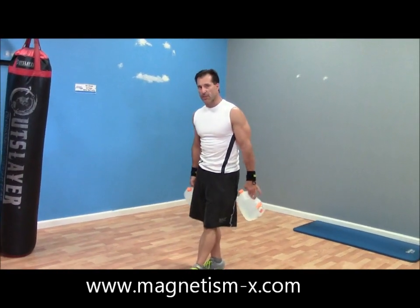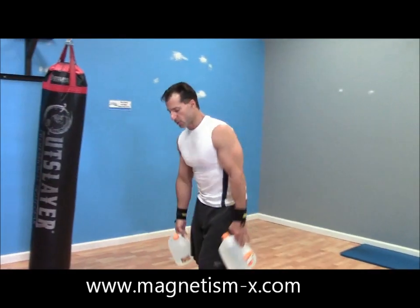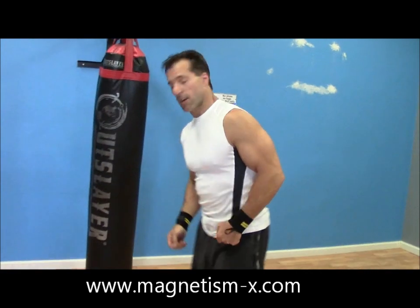You'll take a 30-second break, then do one more set — three sets total — then move on to the next exercise. To speed up the process today, I'm going to do interval training, showing you all the exercises for 30 seconds each.